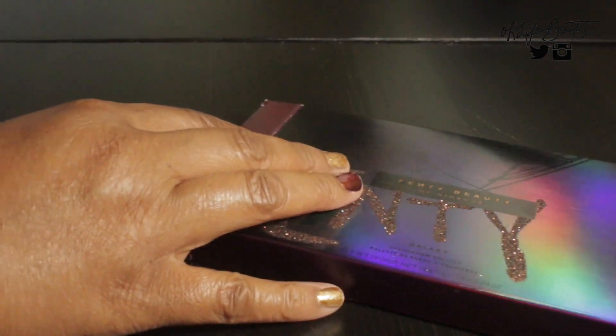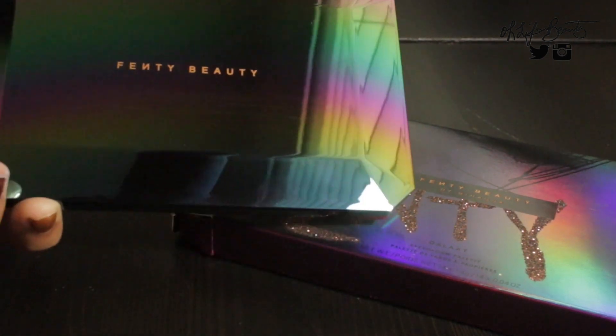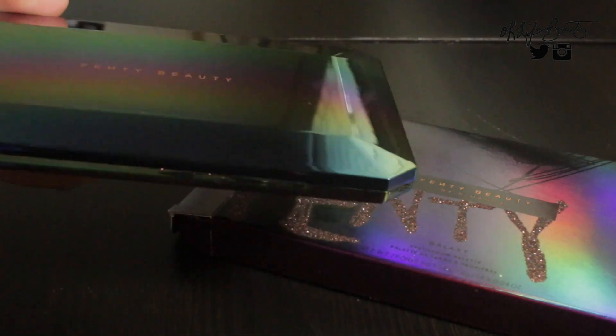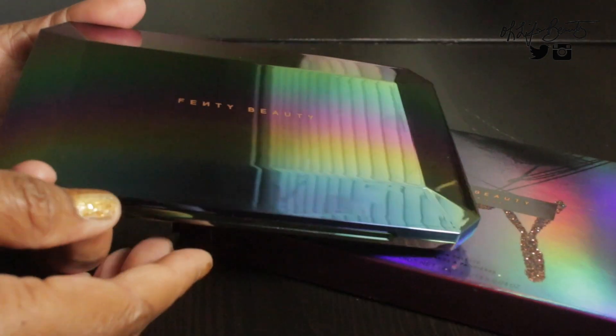I attempted to do two makeup looks with this palette. I think the second one was more successful. It's definitely one of those palettes you have to learn a technique with. If you're someone in the beginning stages of makeup, this may be a little advanced. You definitely have to acquire a technique to really use this palette. It has a mirror prism type finish to it — reflective, reminds me of like a diamond. Just very beautiful; you can even see my face in it, so it is mirrored.